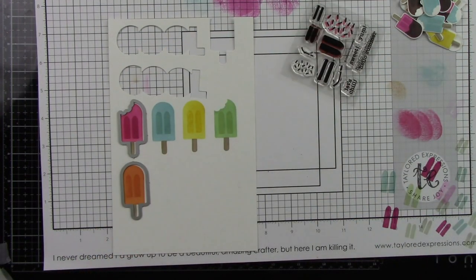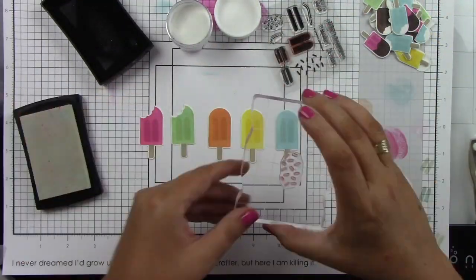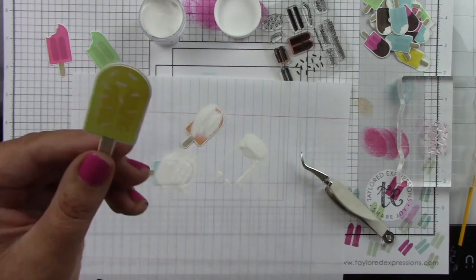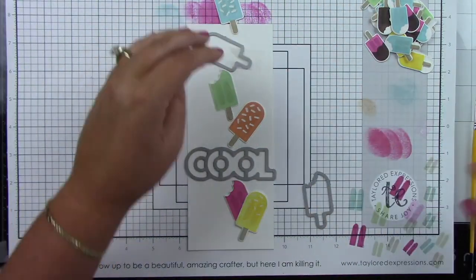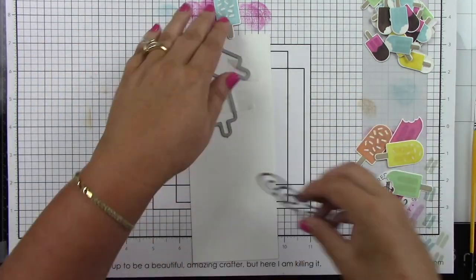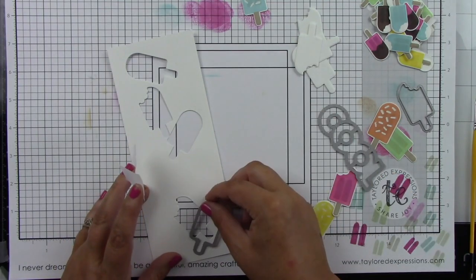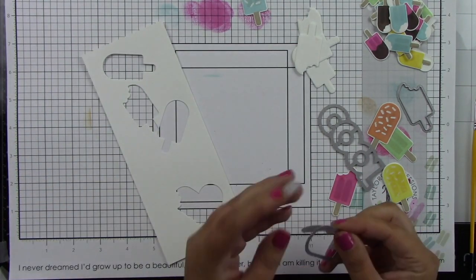The larger coordinating die has that cute bite cut out, which I think is really super cute. After die cutting all the images, I'm adding sprinkles from the stamp set using Versamark ink on the three complete popsicles — not the ones with bites — then sprinkling on white embossing powder and heating it until melted for extra fun detail. I've cut my slimline card base from sugar cube cardstock, laid out my design, and I'm die cutting popsicle-shaped holes from the card panel because I'll be inlaying all of these popsicles into the design, including two overlapping at the bottom.